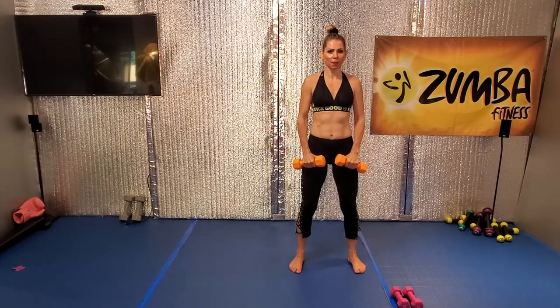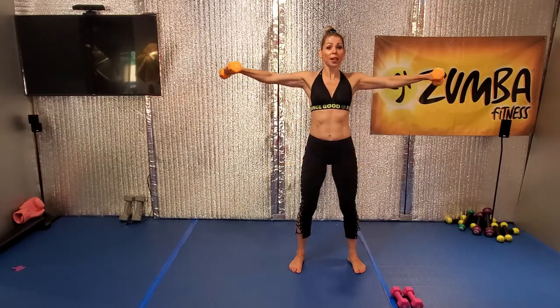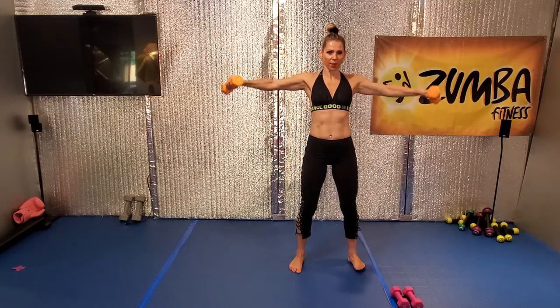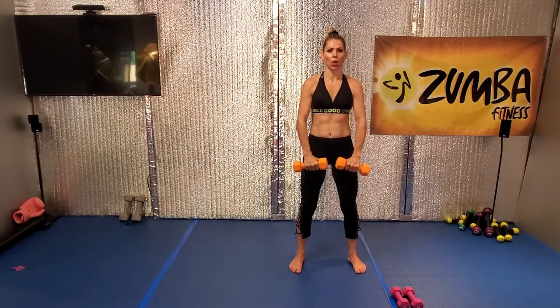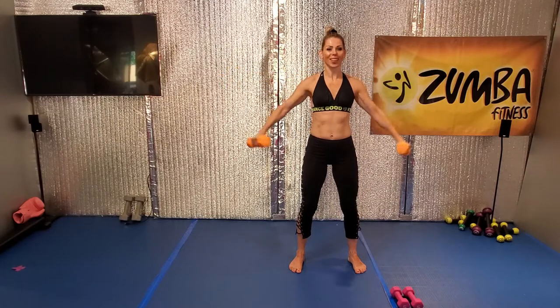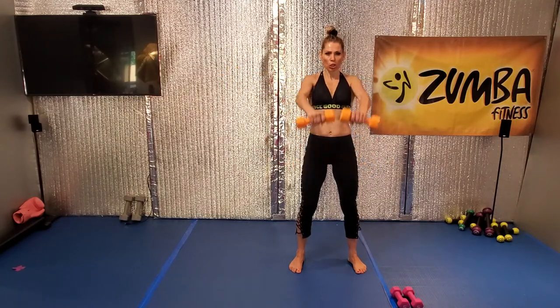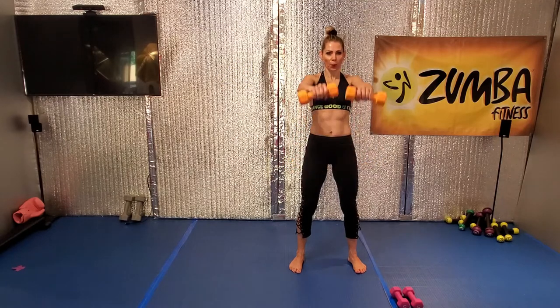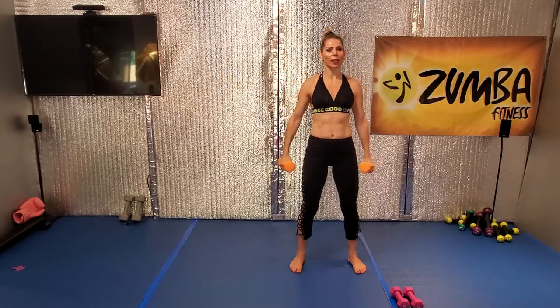Come on. Four more to go. Four. Beautiful, go. Three more. Nice. Two more. Beautiful, ladies. One more. Great job. Relax the shoulder.